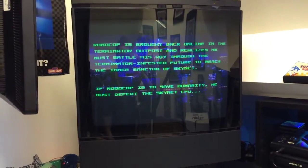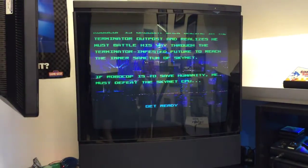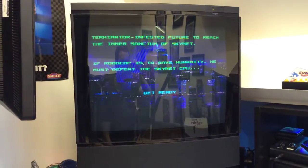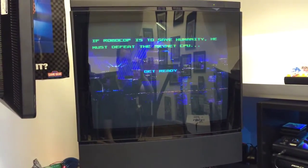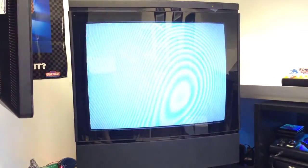First of all, Robocop vs Terminator on the Mega Drive — gifted from Dal at Blackpool. Fantastic game. Need to get around to doing a gameplay video soon. The music is absolutely fantastic so we'll keep that going in the background.